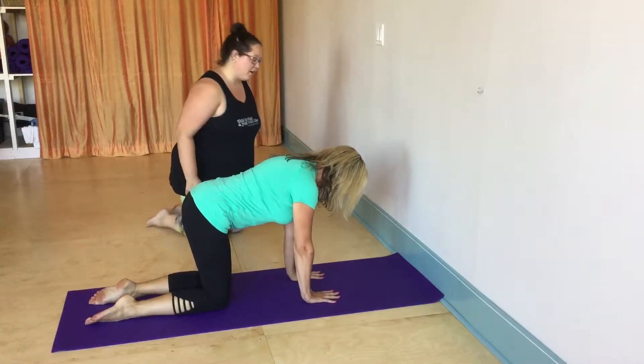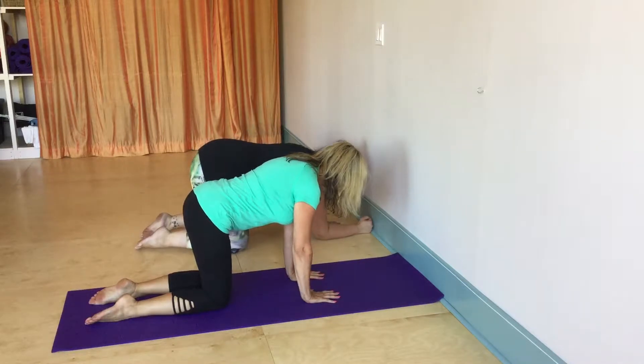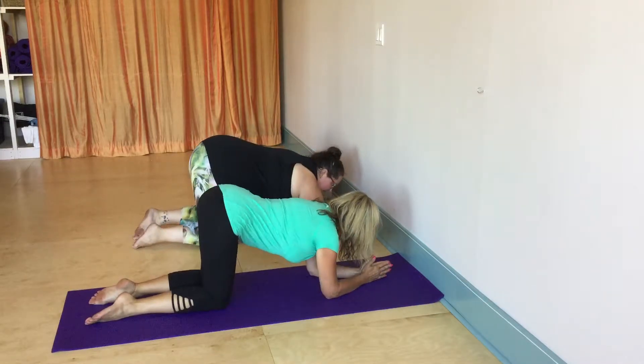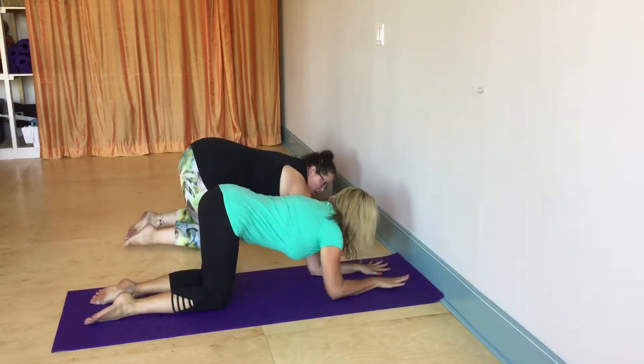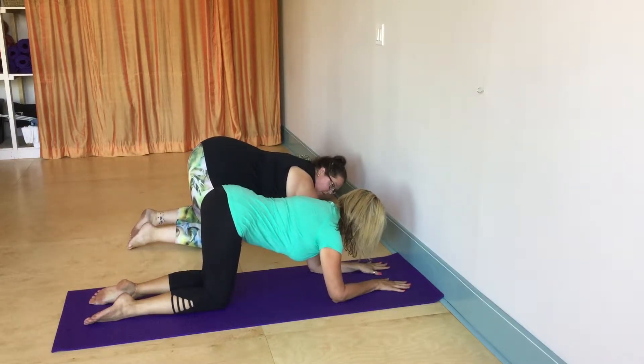We're going to work our way into forearm stand. So we're going to come down onto our forearms. We could be flat on the floor or we could be clasped together — whatever is comfortable for you.